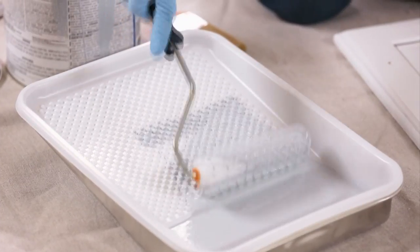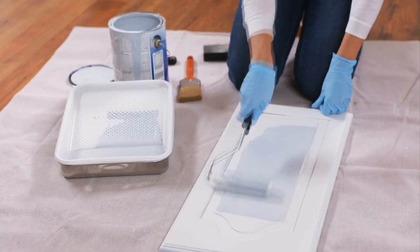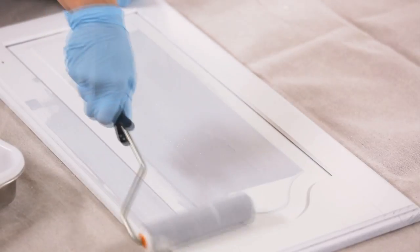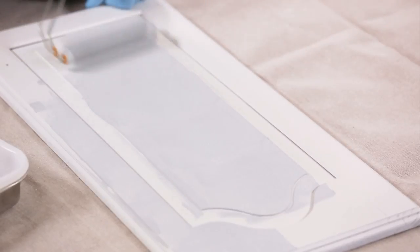Next, brush, roll, or spray the cabinet surface with a light coat of paint. Let the first coat dry completely before applying a second coat for even coverage. Don't overbrush — most quality paint levels as it dries.